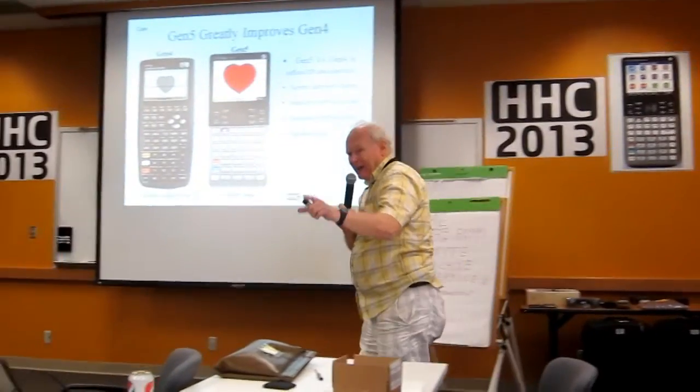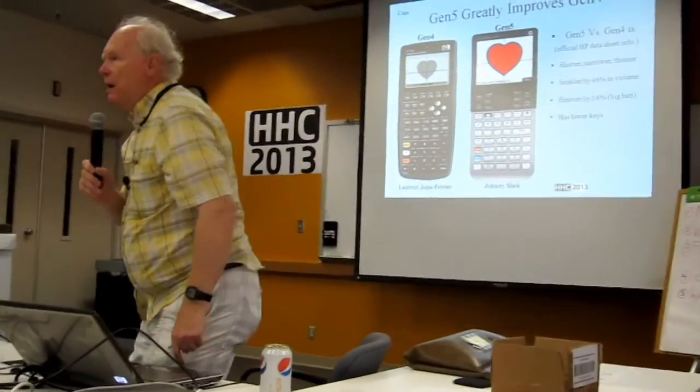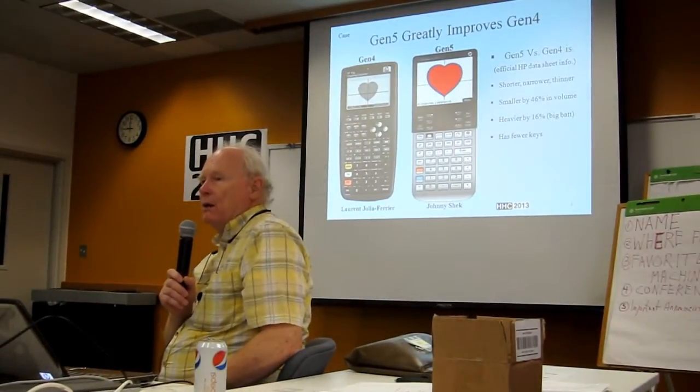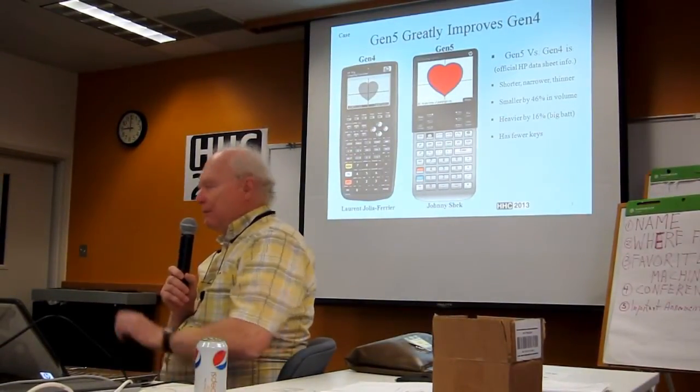I'm not saying this is bad, I'm just saying — you should have at least one high quality photograph of the machine, straight on. Noted. Thanks, Jason.